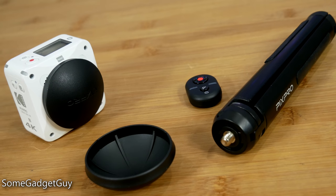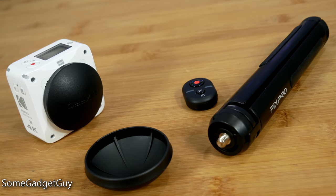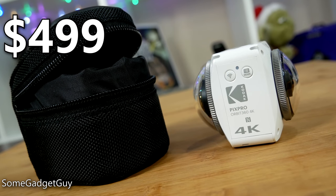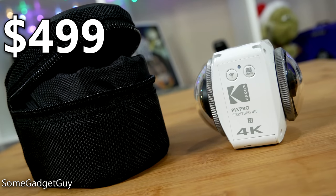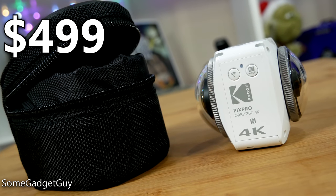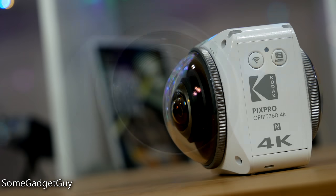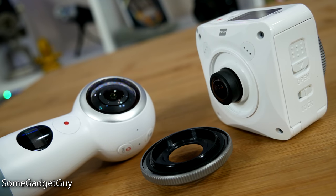The Kodak PixPro Orbit 4K Adventure Pack — with lens covers, a carry case, a tripod, and a remote control — retails for $499. This is Nikon Key Mission territory and represents a premium over the recent price cuts on Samsung's Gear 360. Kodak's camera looks to be more durable, more flexible, and significantly better accessorized.